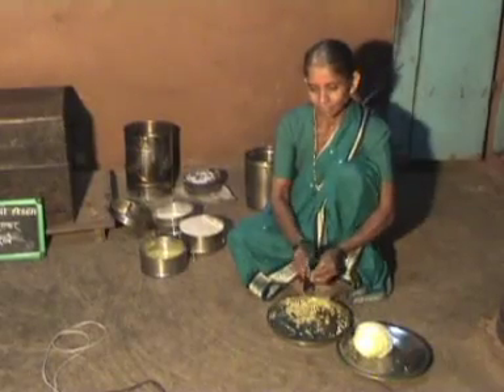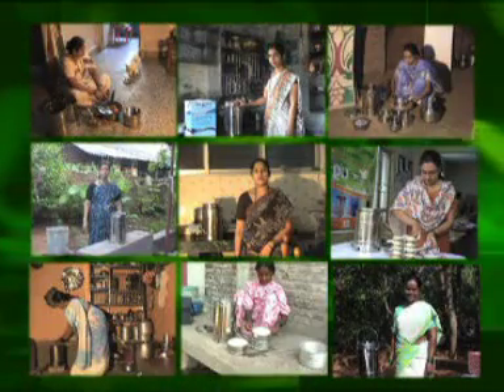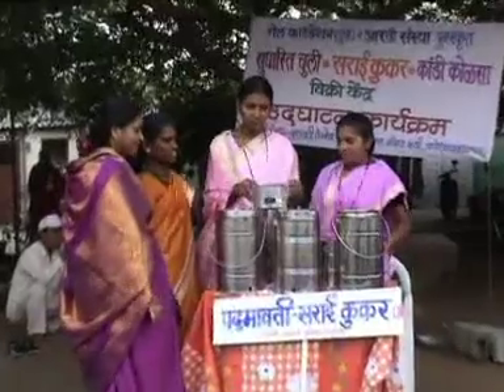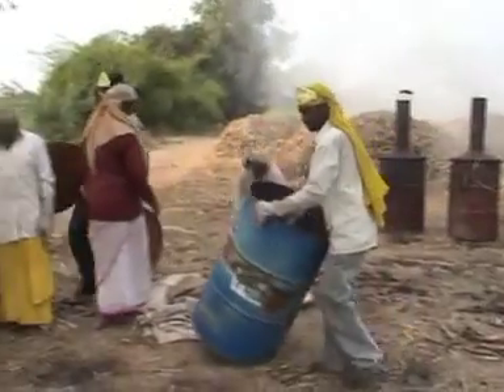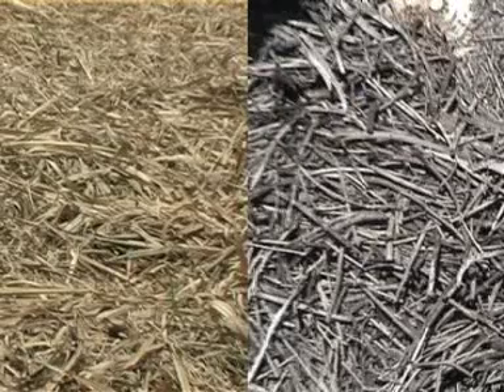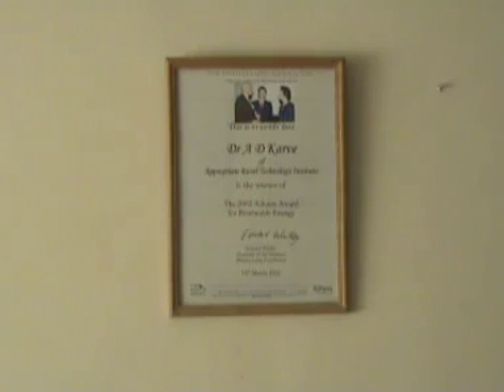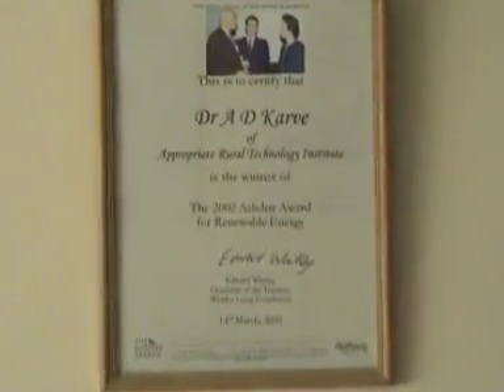The system can be used in huts, bungalows and also in apartment houses, and has become very popular among housewives. In rural areas, it is sold through stalls in local exhibitions and fairs and also through women's self-help groups. For developing the process of making charcoal from agricultural waste, ARTI received the Ashden Award for the year 2002.